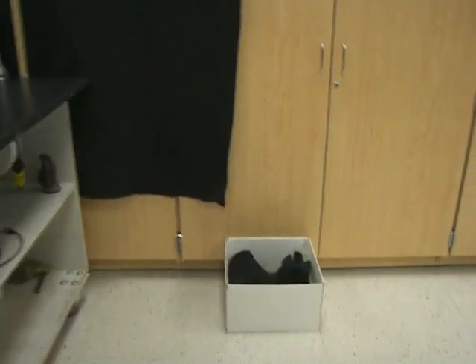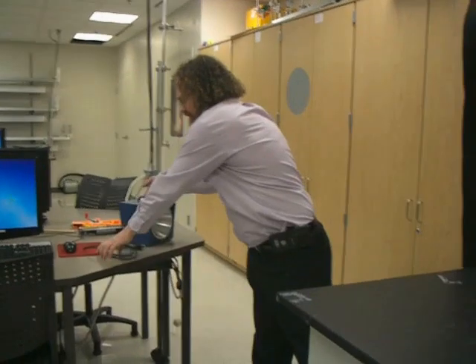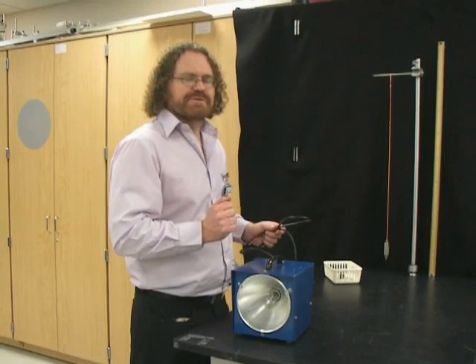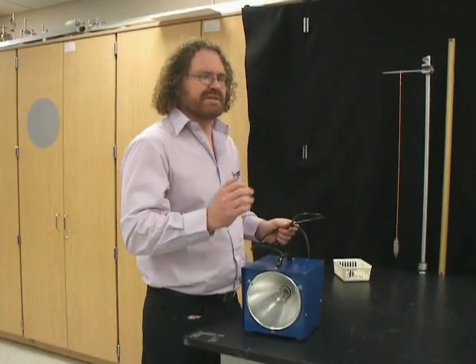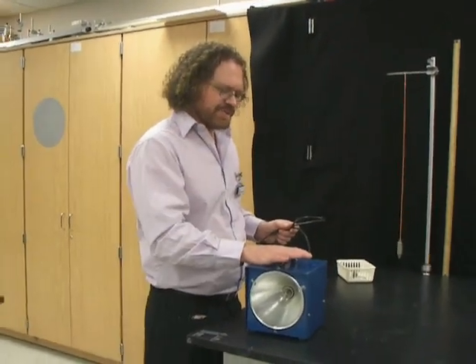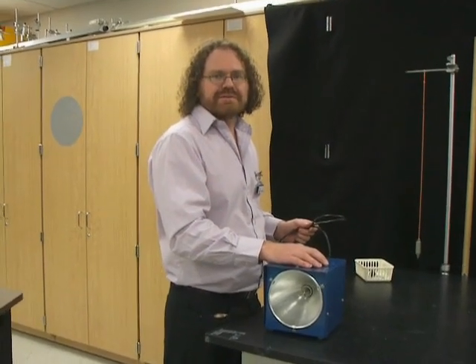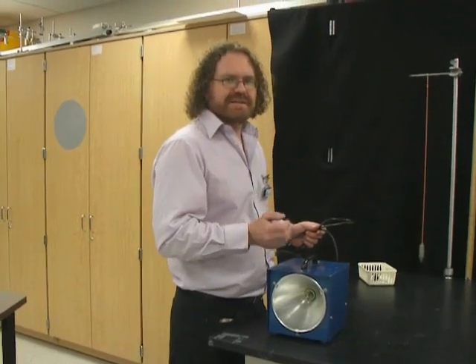Finally, we have a basket that we're going to use to catch the ball so it doesn't get lost. This experiment can also be done with a strobe light and a long exposure on a camera, but instead we're just going to use a cell phone and take a short video, and I'll show you how to process that in a minute.